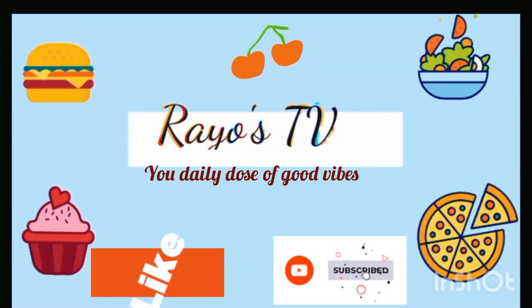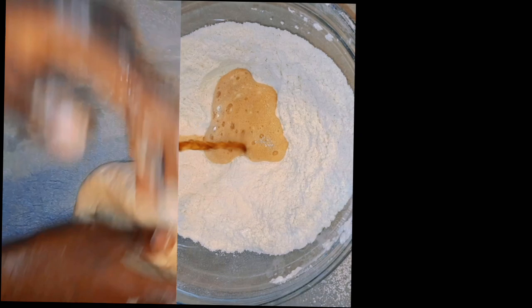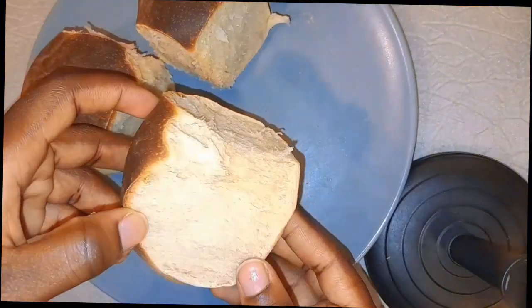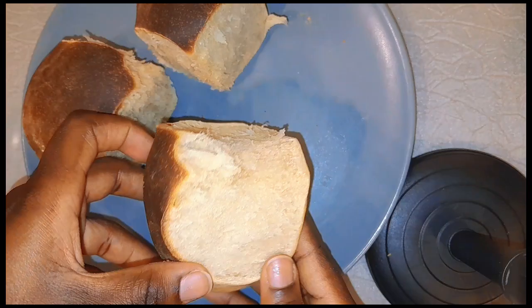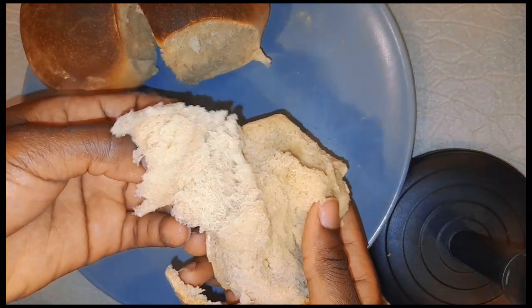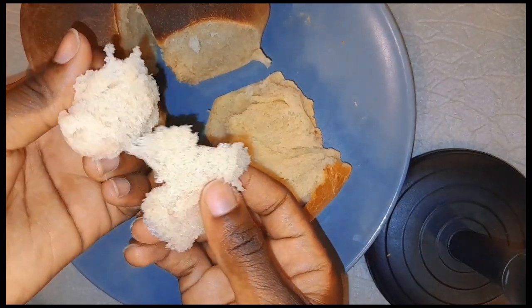Hi beautiful people, welcome back to another episode of Hokotryo. In today's video I'm going to be filming how to make this delicious, super amazing agigi bread using your air fryer. Yes, this is so delicious, especially if you've been battling with making correct bread. This is the recipe you need, so stay tuned while we dive into the video.